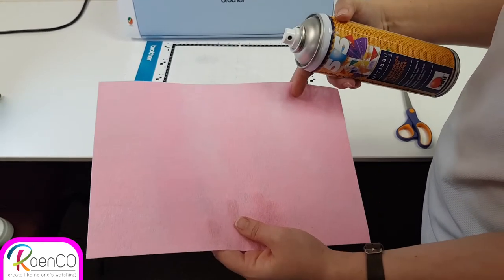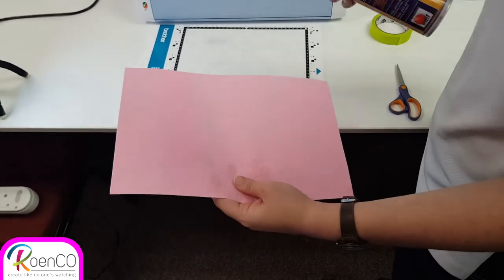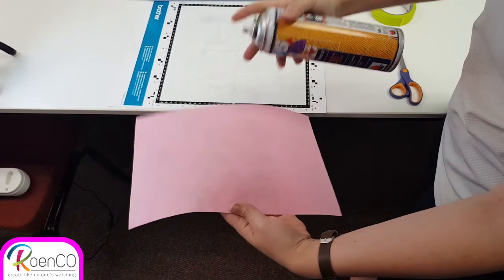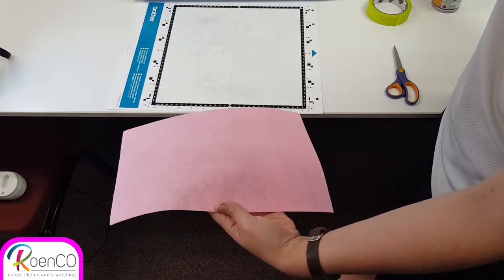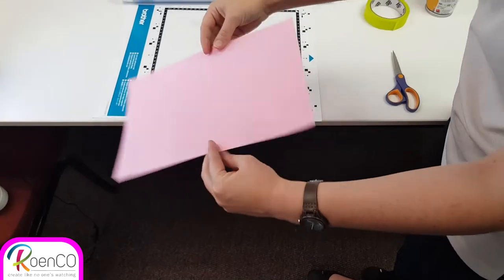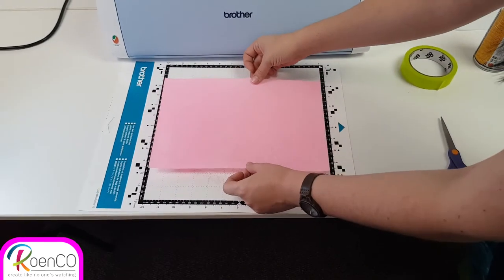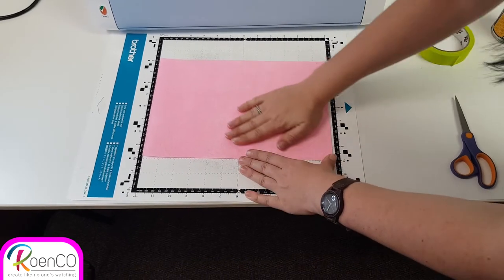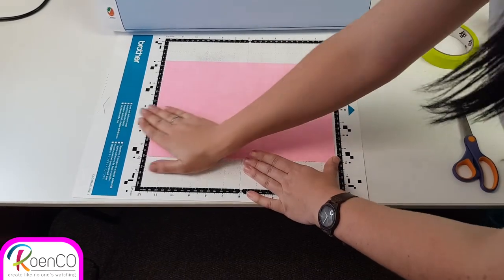Please never spray it near your machine or onto your mat directly. Spray it onto your project. You don't need a lot. Shake the can and spray your project. That's all you need. And then stick it down onto your mat.